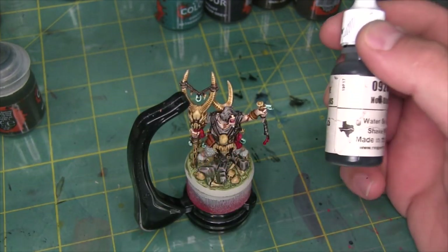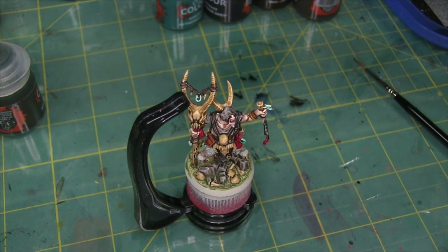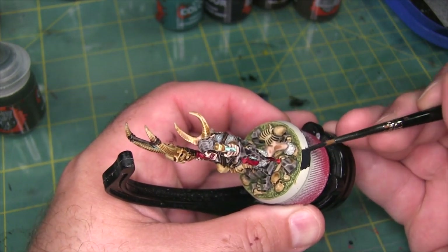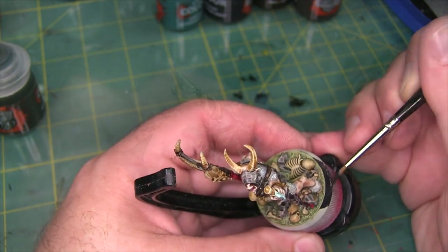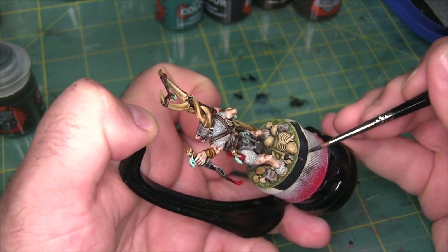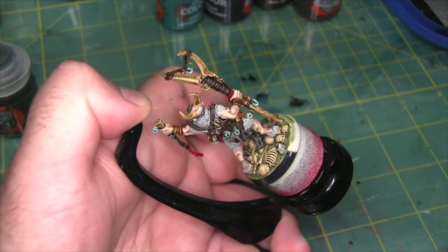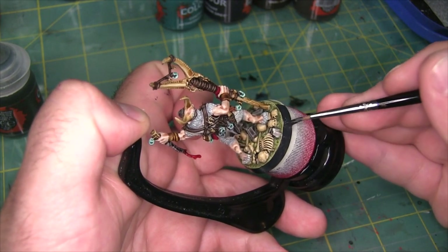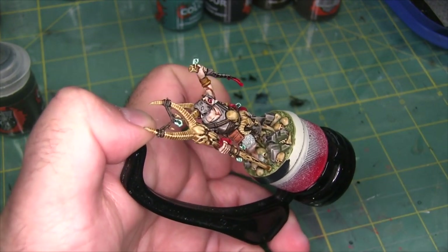The last thing to do now is just black out the edge of the base, and for that I'm going to use Reaper Noir Black. I just happen to really like it — it's a bit of an off-black, kind of got that old t-shirt color to it — but obviously you can black out the rim of your base with whatever you want, doesn't even have to be black. I've heard some people really like Goblin Green. I got into miniature painting at the tail end of the Goblin Green period, back when fantasy was bright and shiny and wasn't trying to also be grimdark.